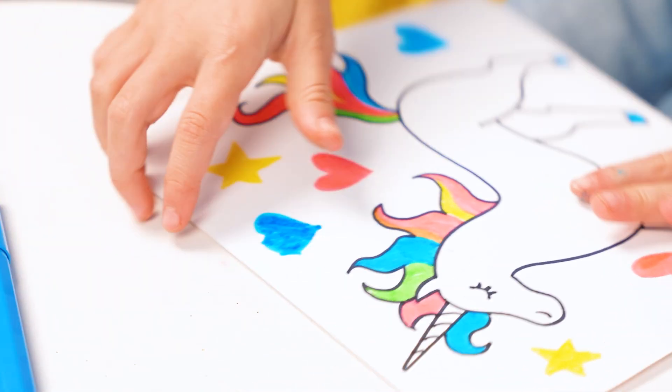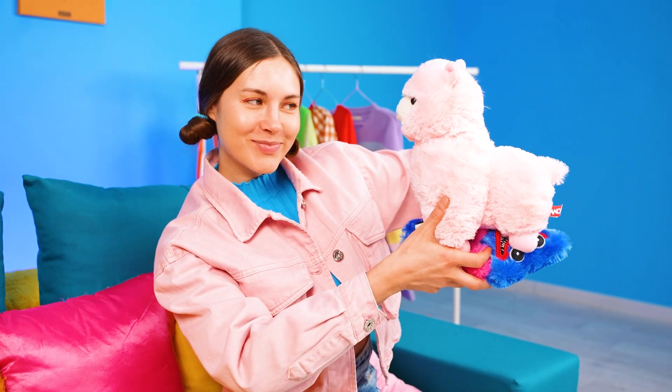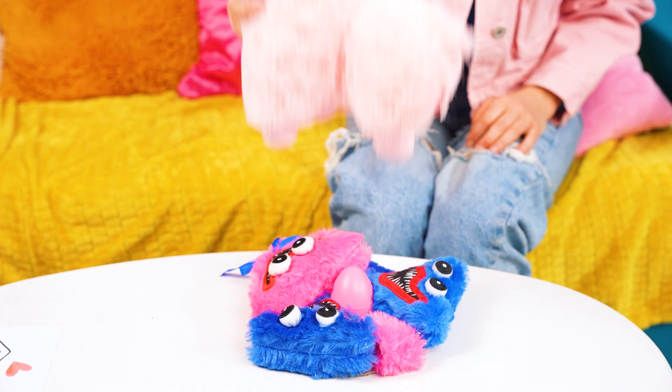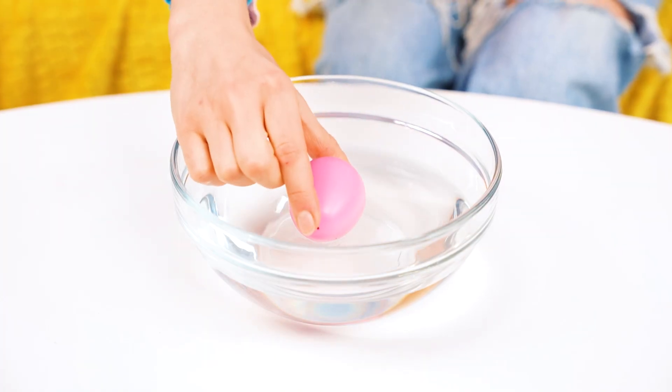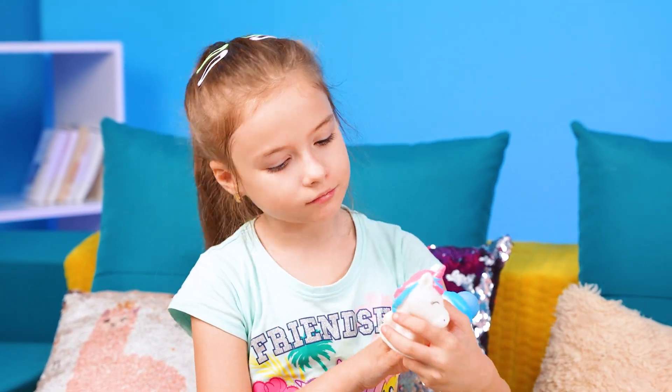Oh, my unicorn! I love you! Do you want a unicorn? But where can I get one? Bring some water, please! Not sure that unicorns are born like this! Let's try to make a unicorn! Let's wait a little bit! Wow, it happened! I didn't expect it myself! You're so cute!